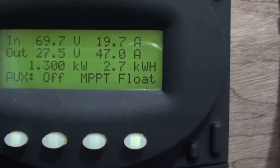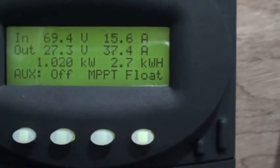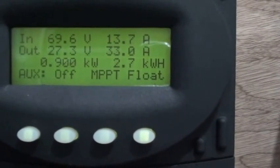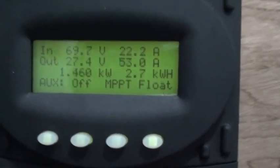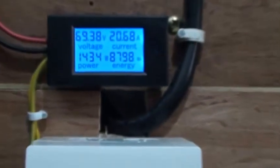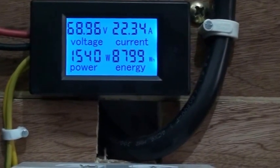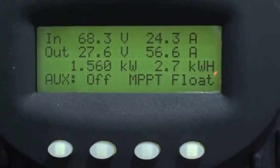I'm actually trying to add more solar panels to the system, and hopefully eventually we'll get there. Right now we're doing close to 1500 watts — we're doing about 1100 watts at this point.